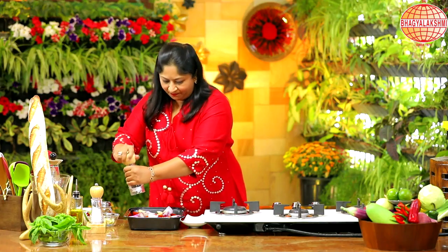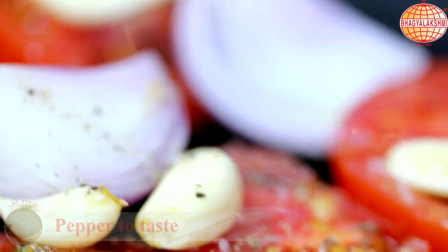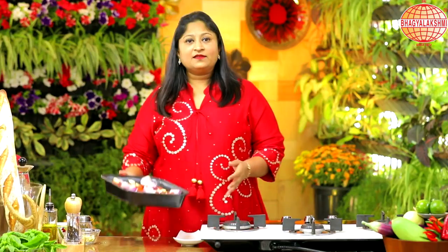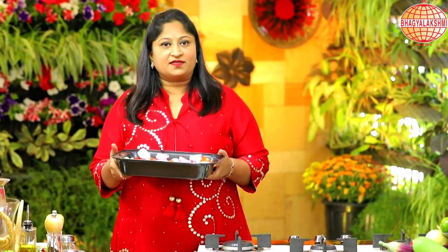And some pepper. And some mixed herbs. This will go into the oven for an hour at 160 degrees temperature.